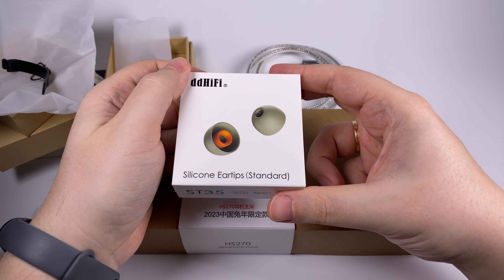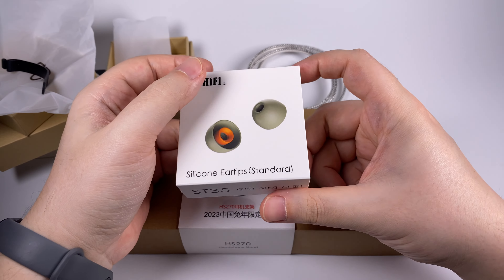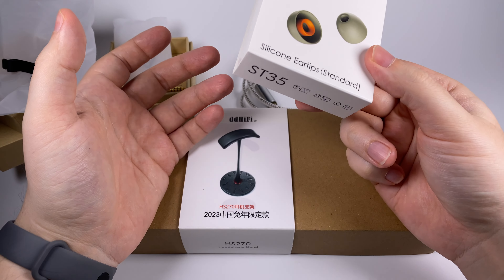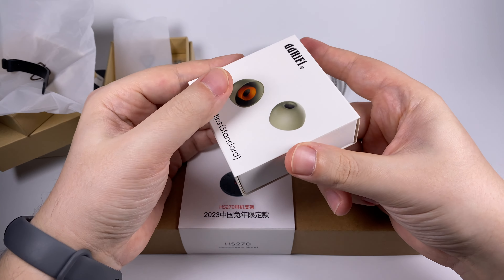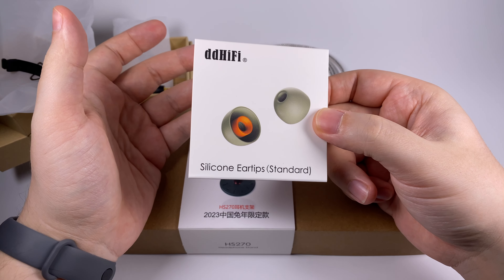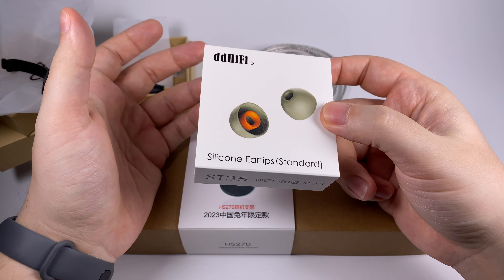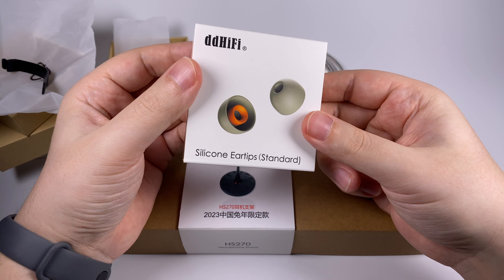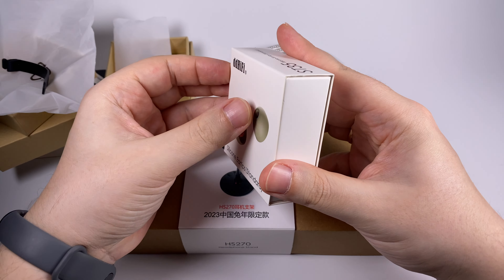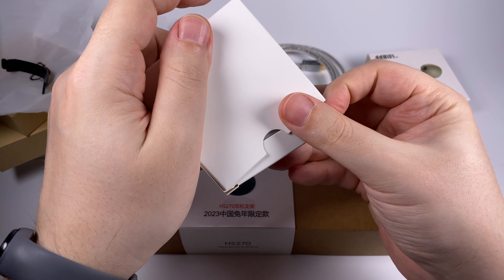Next is the DD Hi-Fi ST35, a set of silicone ear tips. In this box you get three pairs — you can choose three pairs of one size or a mixed set of different sizes. These tips are super cheap, around $9 for a set, and come with a small but pleasant bonus I'll show you shortly. They're made of high-grade medical silicone with a special coating, and DD Hi-Fi created them with unobtrusiveness in mind — they aim for tips that impact sound as little as possible and are as unnoticeable in your ears as possible. The box this time is plain white paper rather than the usual recycled cardboard.